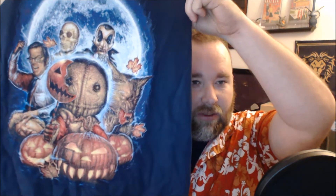Anyways, here's our t-shirt. This is a blue t-shirt — you can kind of see it there. Looks like it's from Trick-or-Treat and it is a nice Halloween-themed blue t-shirt. This is definitely a winter t-shirt, it's pretty heavy cotton.